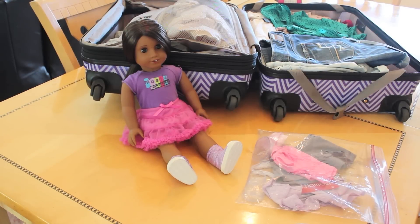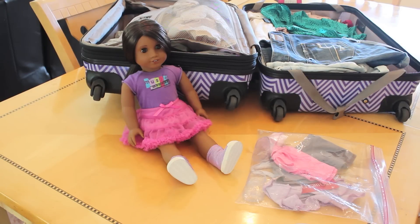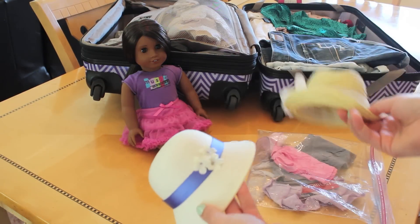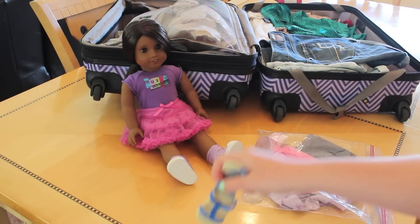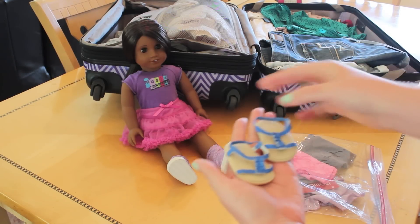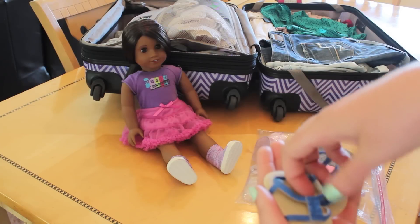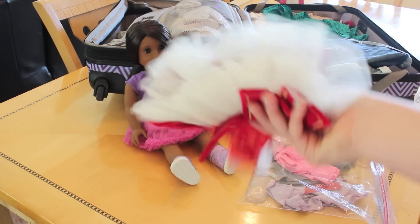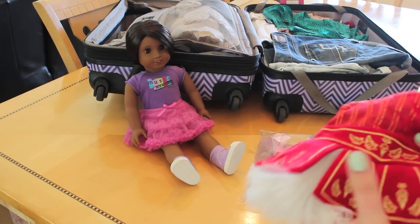Now for the fun part — packing your doll's clothes! I recommend bringing one to three outfits depending on how long you're going, nothing too crazy. I don't recommend bringing big hard hats that are going to get bent in your luggage. I also wouldn't bring sandals like Kanani sandals — they're not great for travel unless your doll is just sitting on a hotel bed. Don't bring something huge, puffy, and frilly that takes up so much room, because you're going to want space for things you buy on your trip.